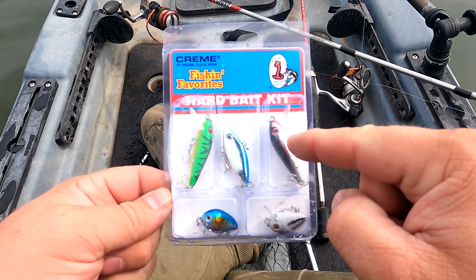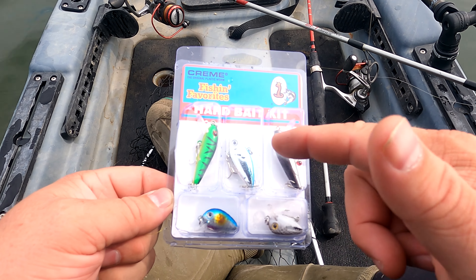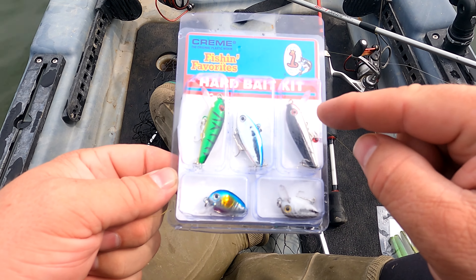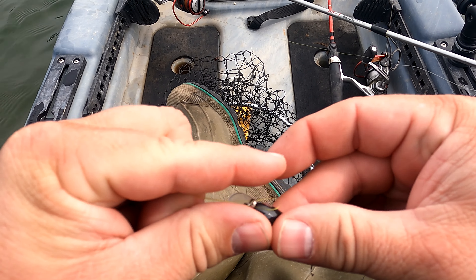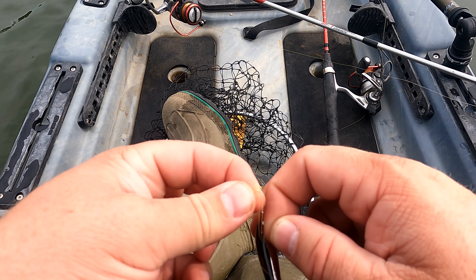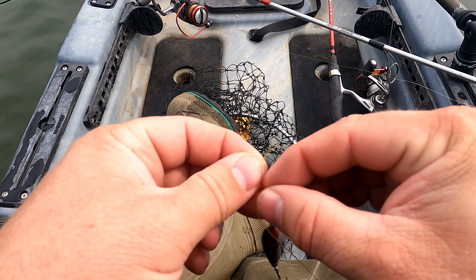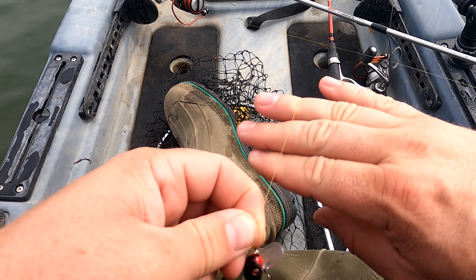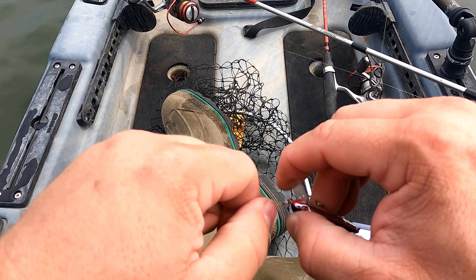All right, so I think the first one we're gonna tie on is this one. It's kind of got the black top and the chrome. That should do us pretty good. We will try all these, but if we come across one that's just catching fish we'll probably stick with it a while. I generally tie a palomar knot for about everything because it's quick, it's easy, and it is super strong. I think it's one of the strongest fishing knots that you can actually tie. Look at that — done.